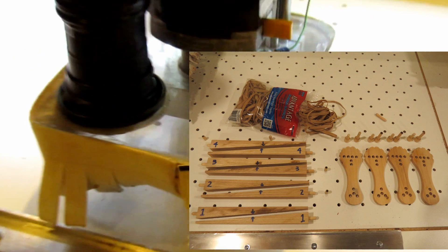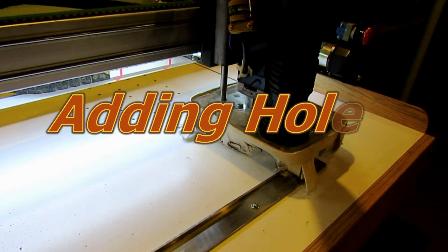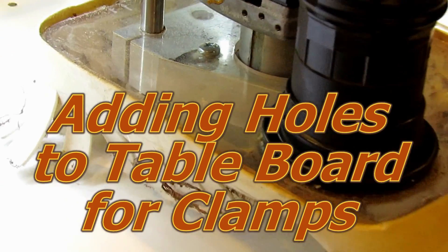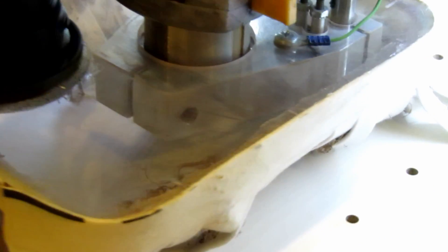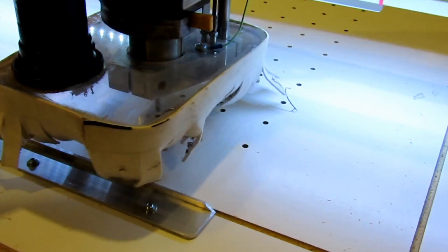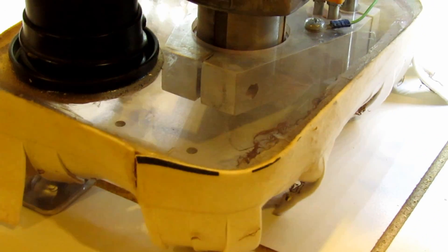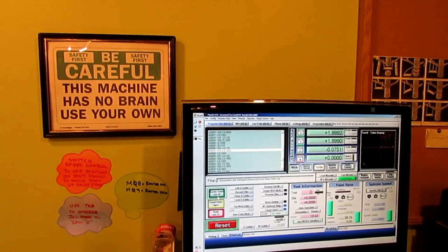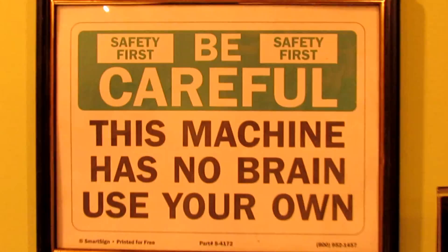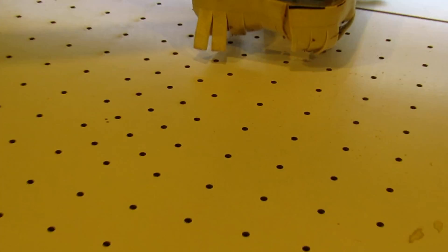After getting my CNC router running, I quickly realized I needed some way to hold blanks down while routing them. I thought about putting inserts and using screw-type hardware to hold parts down, but after thinking about it, I realized it would be too easy to hit that kind of stuff with the router bit due to a misprogrammed part or just not paying attention. So I decided to come up with a system that I basically could not hurt the router bit with.